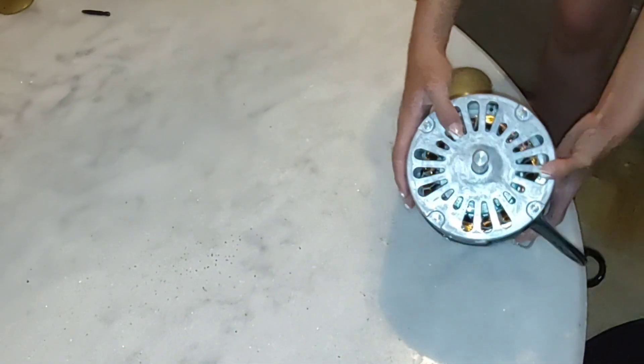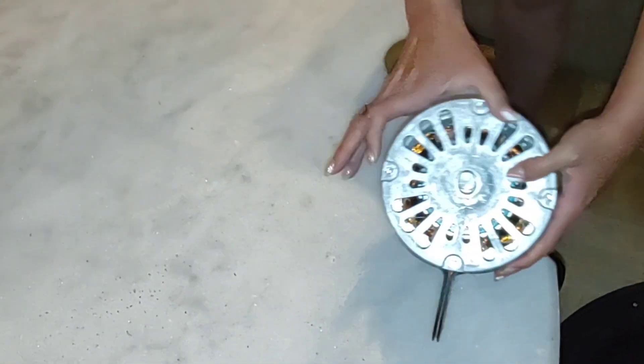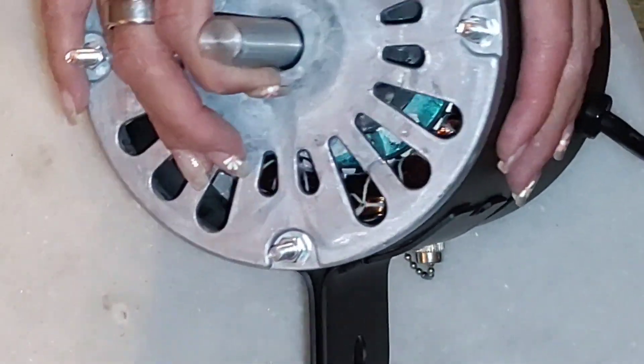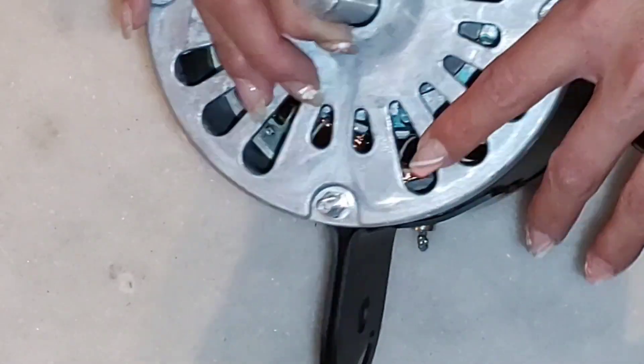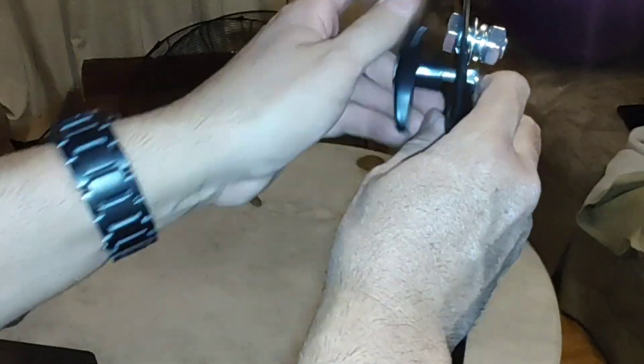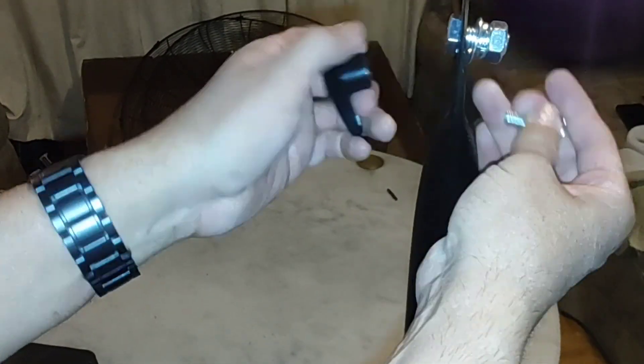When I unboxed this fan, the fan housing had a crack — that's the way I got it. But after 35 to 40 days, I'm not sure if I could get a new one or a replacement, so I'm gonna try it out like it is.